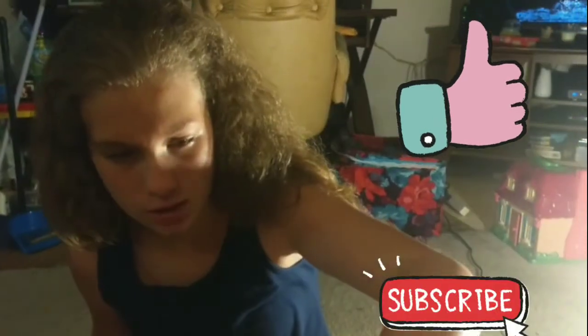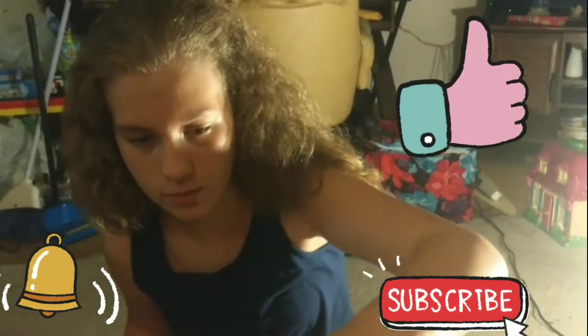Like, subscribe, share, and hit that bell. Stay going, my peeps — I'll see you next time, and don't forget to eat cupcakes!